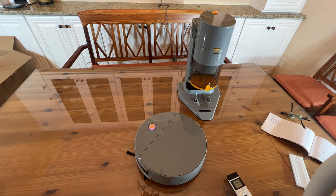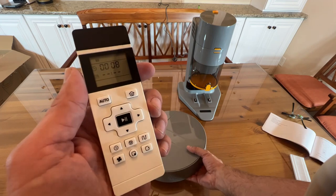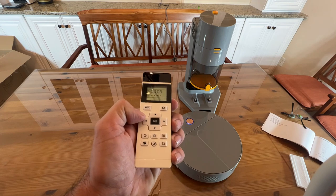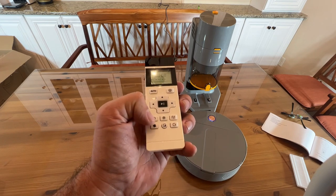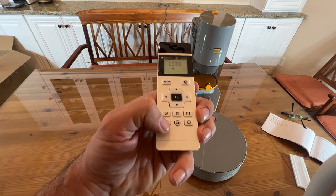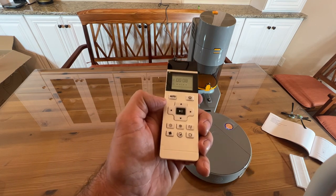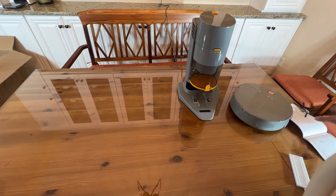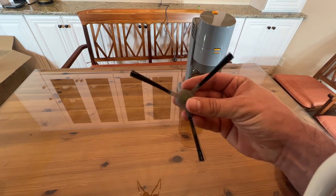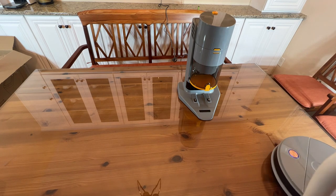A fantastic robot vacuum with a very intuitive remote system. On and off, you can go through the different modes, turn it on high or low, and return it back to its base to recharge. All the modes are easily adjustable. On top of that, it comes with two additional brushes — when these start to get a little dirty, throw out the old ones, put the new ones on, and you're good to go.